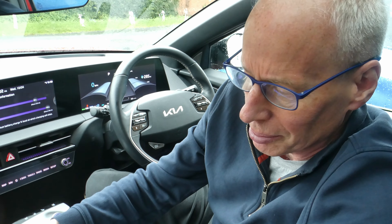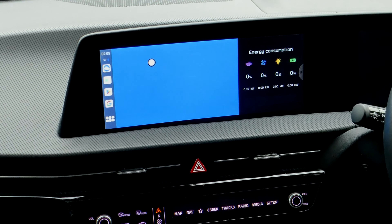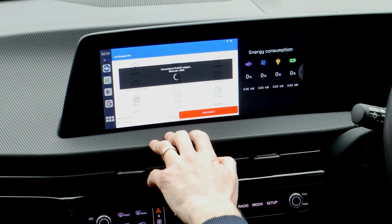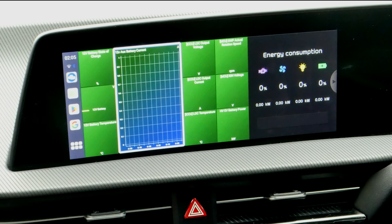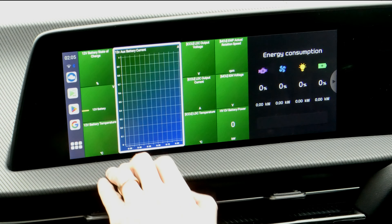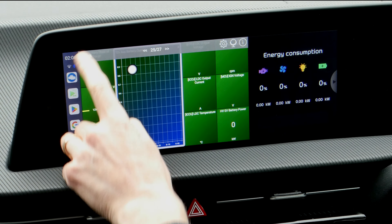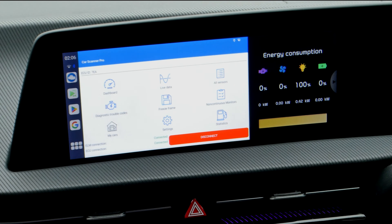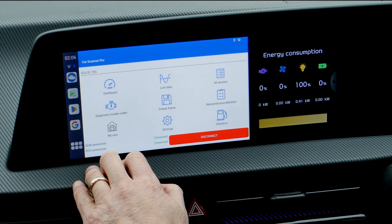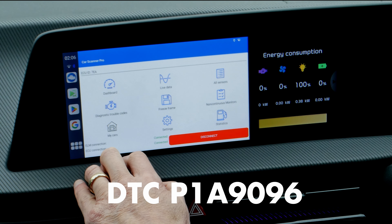I'm going to plug all that in. First things first, I'll open up Car Scanner — my adapters are already plugged in and mine's set to auto connect. That loads up the last dashboard I opened. So the first thing I'm going to show you is how to scan for the DTC, the diagnostic trouble code for the ICCU, which is a special warning code you've got to look for.